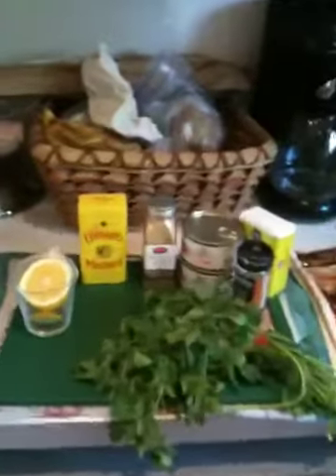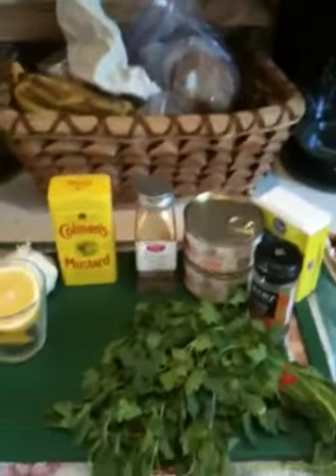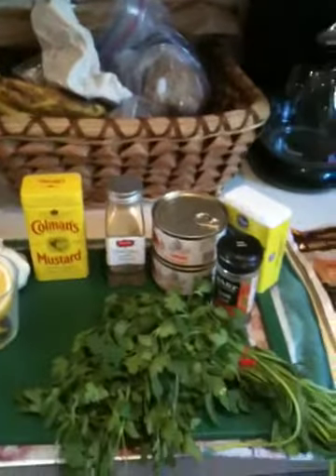I've never made samosas before, so I thought I'd videotape this and see where I went right and, more importantly, where I went wrong.